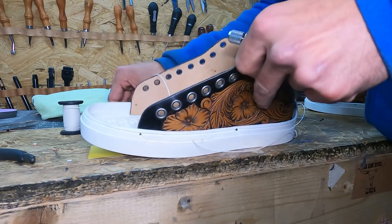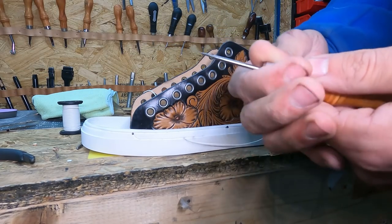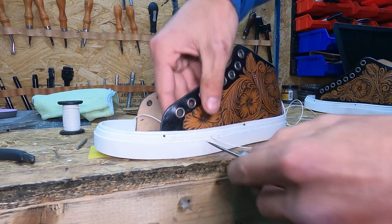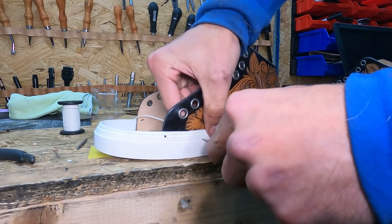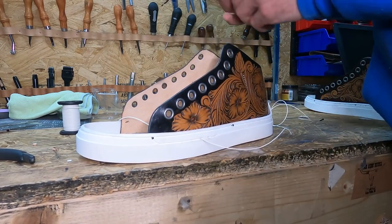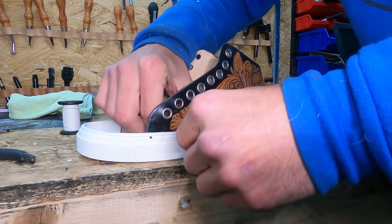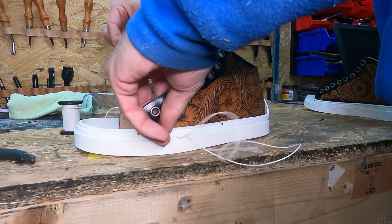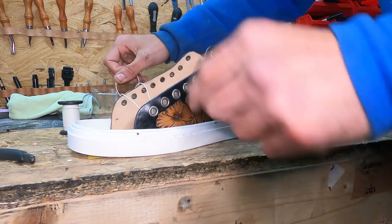I'm not going to have this entire process on this video just for the fact that there will be literally like an hour and a half of just stitching. But as you can see, that's it — just go all the way through. Ream out the hole, then do the same thing, and you're going to do this process all the way around the shoe, both sides. We're going to come back after we have this process done all the way around the shoe.